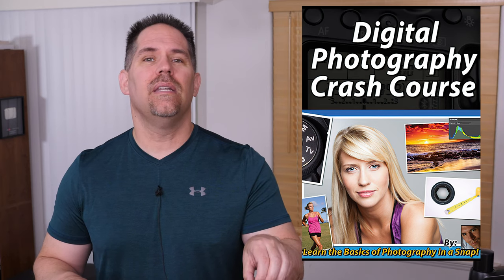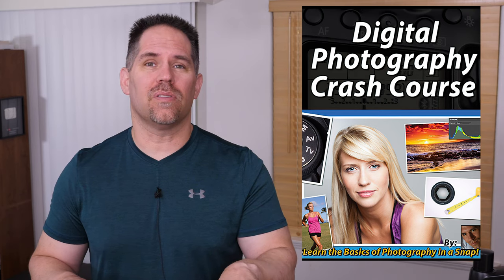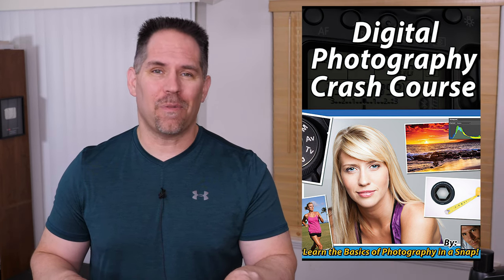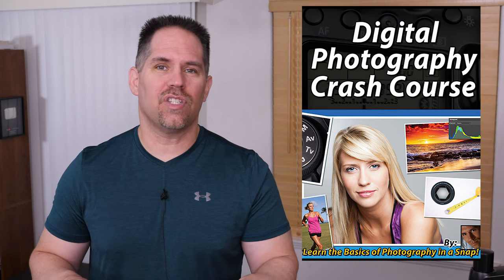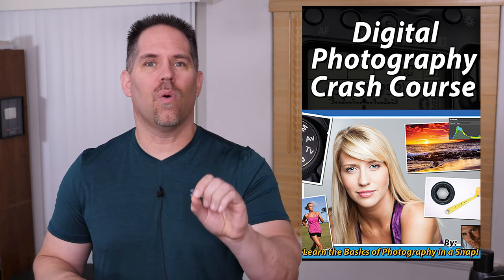The crash course is designed to get you through the basics as quickly as possible, where you will learn things such as shutter speed, aperture, depth of field, lighting, composition, and the application of different features according to what you are shooting. In any event, we have a tremendous amount of information to cover, so let's get started.